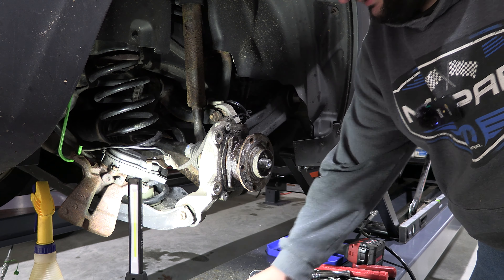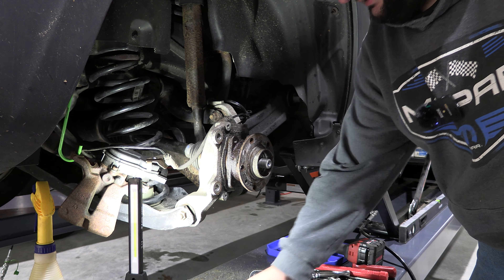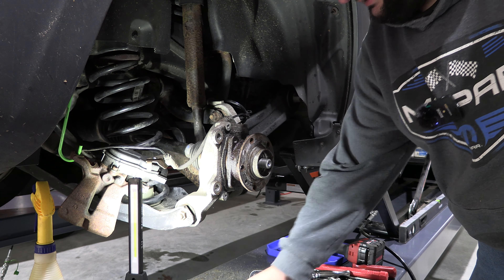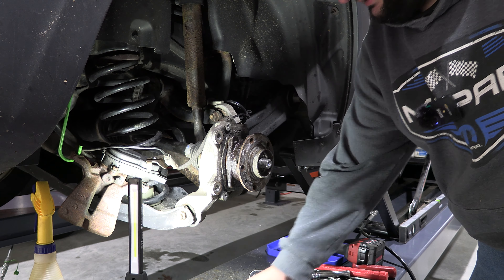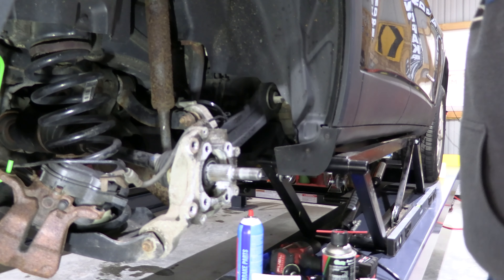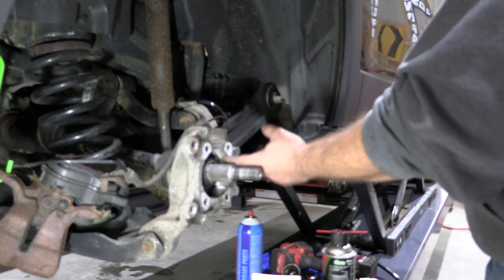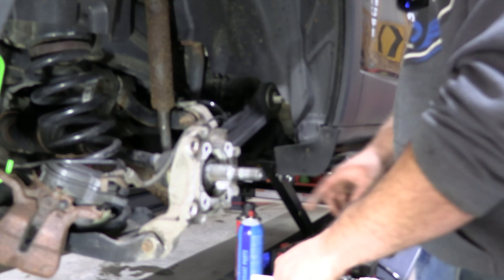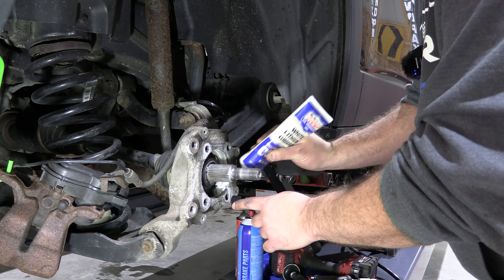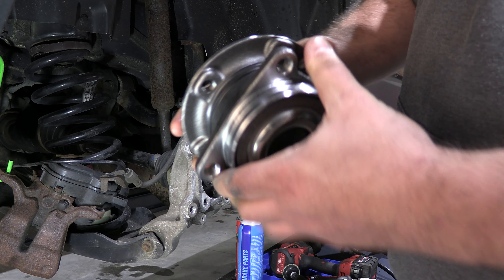The next step is to clean up this hub — we're going to clean all the corrosion out of here so that it's got a nice flush mating surface when we put the brand new hub assembly back in. I'll knock all the loose stuff off first. We need to wipe that down because you want the bearing and hub assembly to sit flat against the knuckle. There's definitely a lot of pitting on this — it's got almost 160,000 miles and it's been in New England its entire life, with snow and salt and all sorts of stuff.